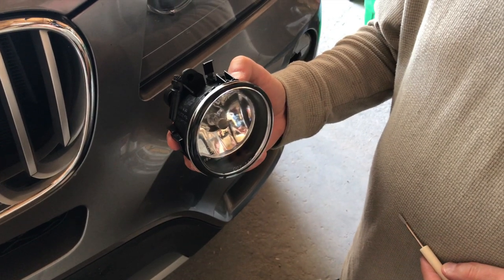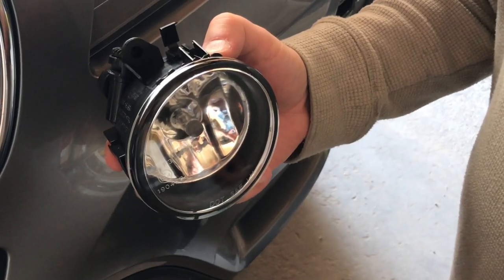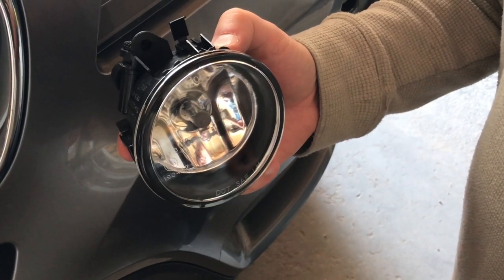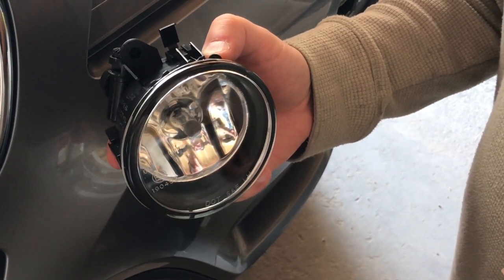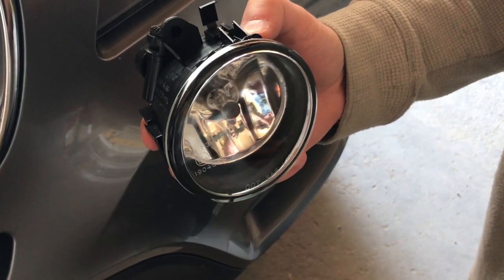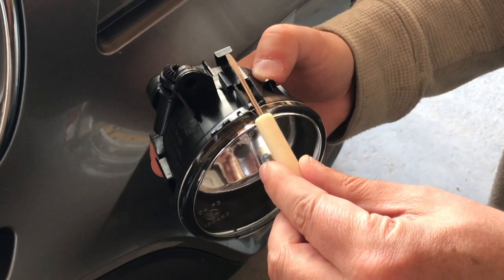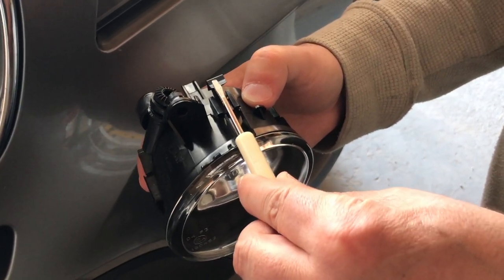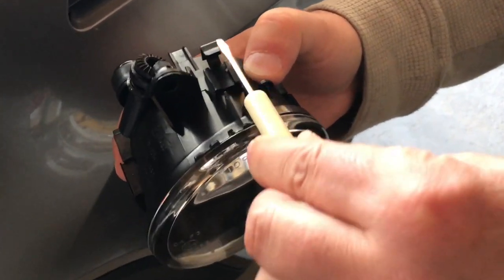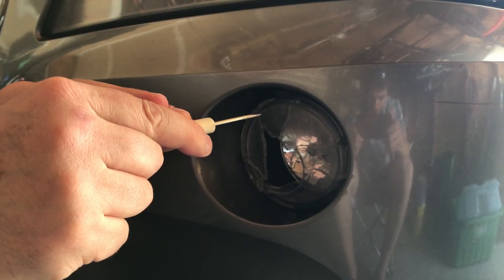One of the tricks to doing this is knowing where to put the screwdriver to take these things out. Some videos will actually tell you to put the screwdriver in above the tab — that's wrong. Put it off to one side. If you're putting it on the right-hand side facing the car, put the screwdriver off to the right. You see this little notch here? You need to get it in there so that you can actually pull down on that little metal tab. That's the biggest trick of all.